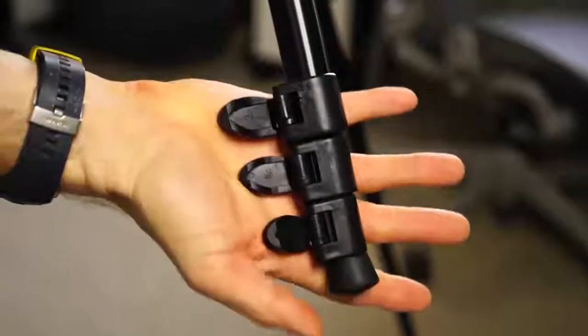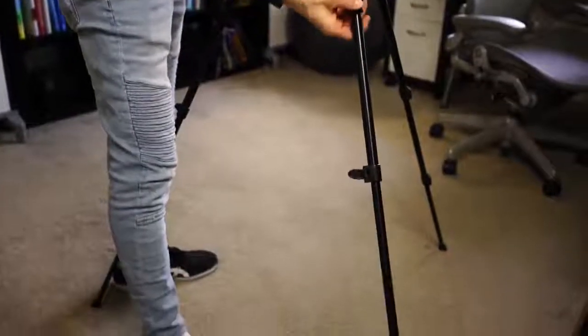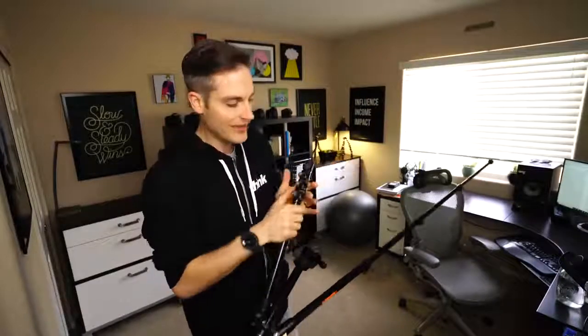One of the last things I intentionally look for when looking for the perfect tripod are these clips. You've probably seen a lot of tripods similar to this that use a screw mount. For me, I just don't think that's as fast. What I like about these is you can just clip them all, contract the whole leg, and boom, you're ready to go. Very fast to set up and tear down. This is my preferred tripod leg locking system, and I like that they included it on this one.